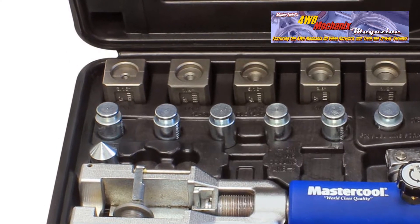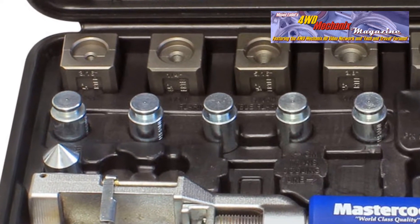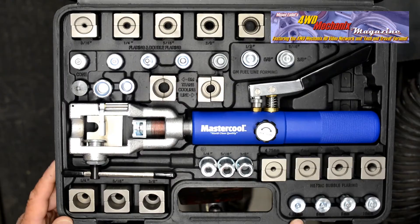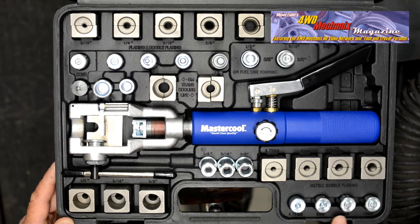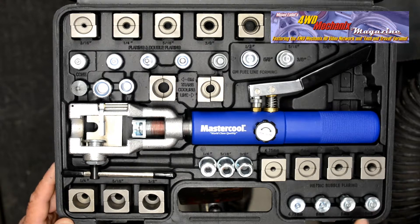The adapters for double-flaring include 3/16", 1/4", 5/16", 3/8", and 1/2". The double-inverted flare requires a 45-degree cone as well. There is also a set of metric bubble flaring adapters in 4.75mm, 6mm, 8mm, and 10mm.